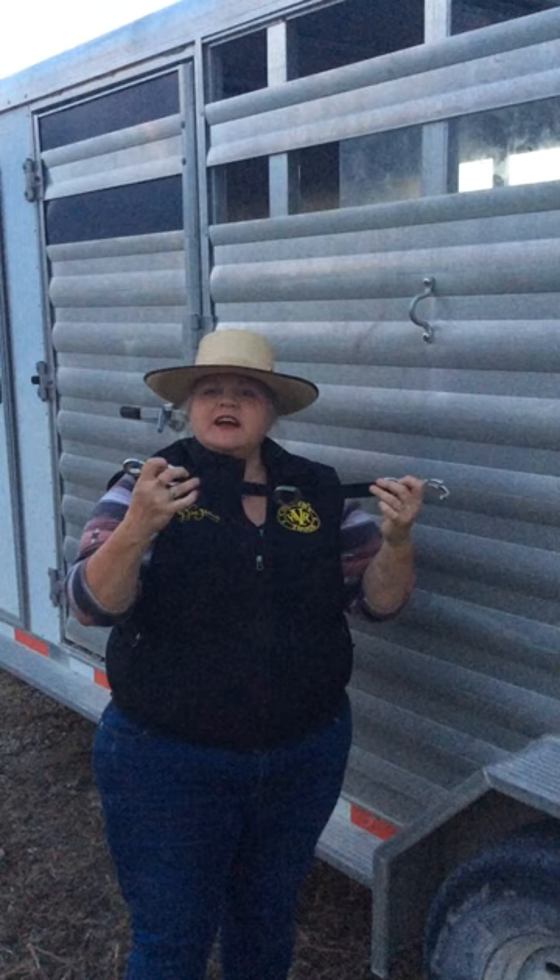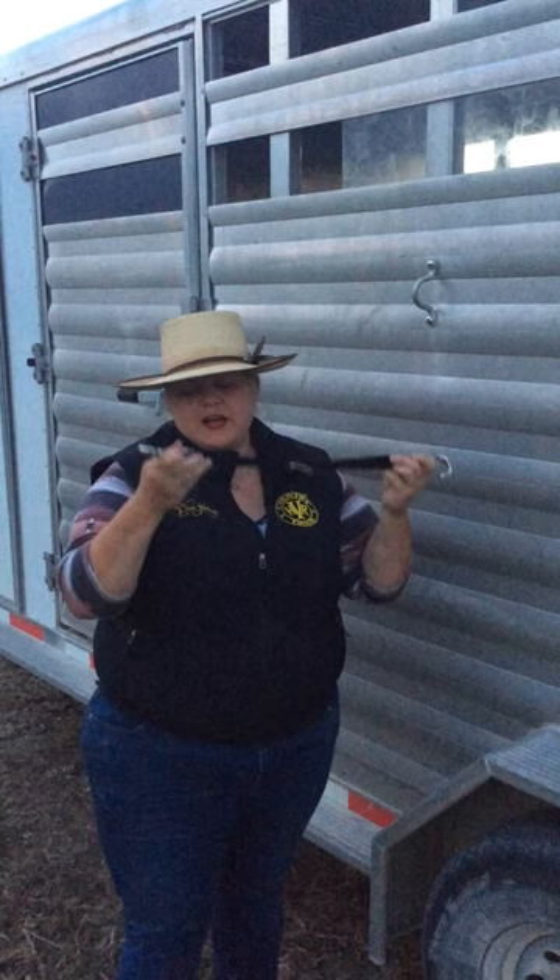I would highly recommend getting one of these. They come in a bungee, but I like the flat nylon better than the bungee. The bungee ones — I've had a couple of horses pull back on them and they broke. These break less, in my experience.